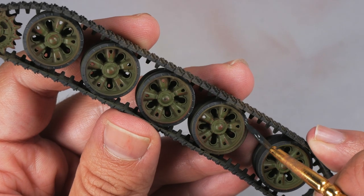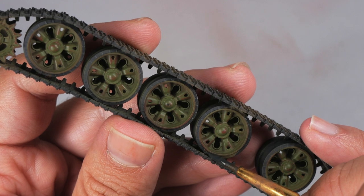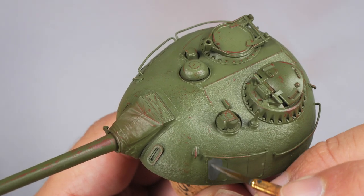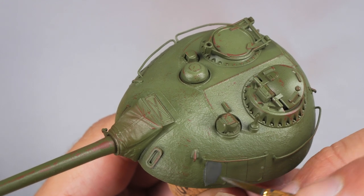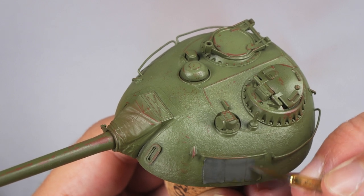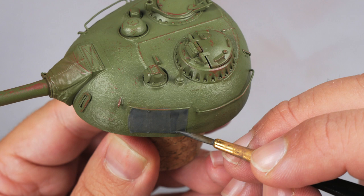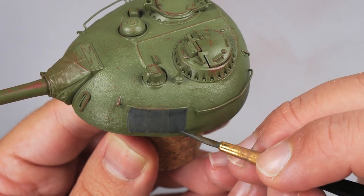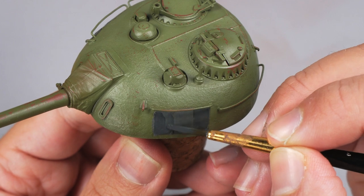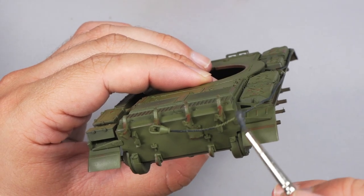I start painting the rubber band of the wheels with Vallejo Black Grey. About the tactical numbers of the turret, I'm not very sure about the material used to cover them, so for staying on the safe side, I choose to paint them in dark grey. Just a few coats were needed to get a solid finish. I added some black to the mix to get a darker shade for creating more variation, and because the darker grey mix was still fresh, I decided to keep going with it, painting the rest of the details in grey.